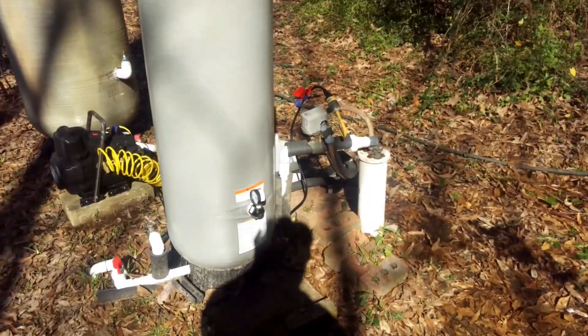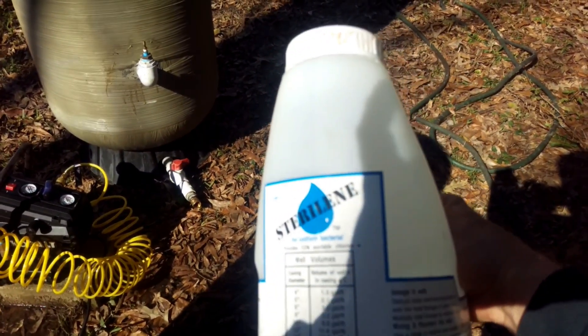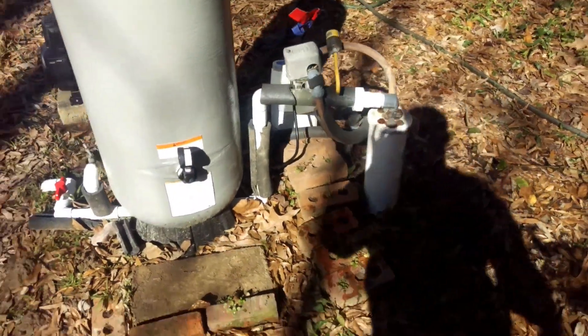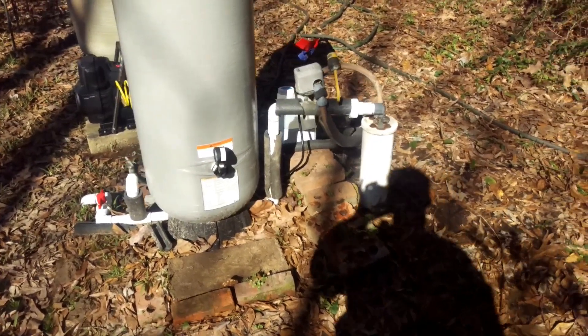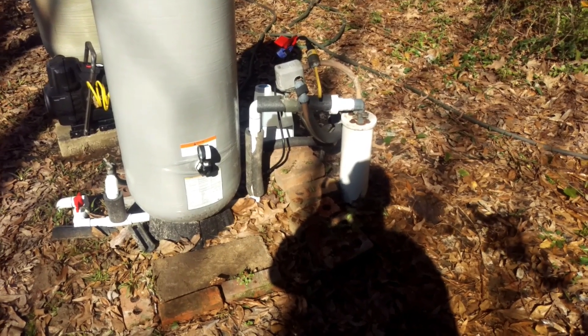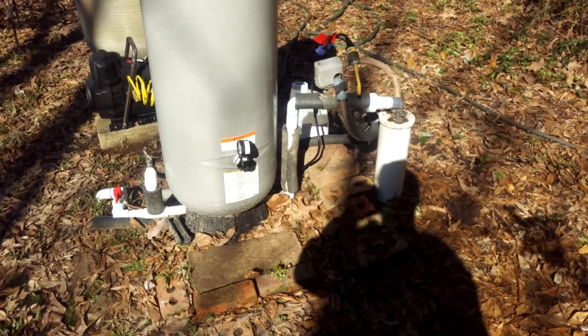A new way of doing it, which is unnecessary to pull the pump, is with Steroline. It's basically a powdered, highly concentrated chlorine that you can just lift the well seal to the side and pour the appropriate amount, depending on the estimated depth of the well.